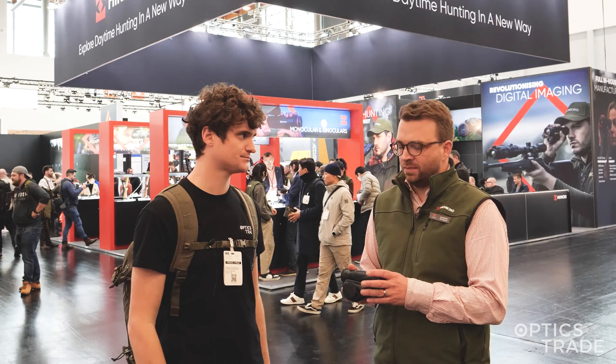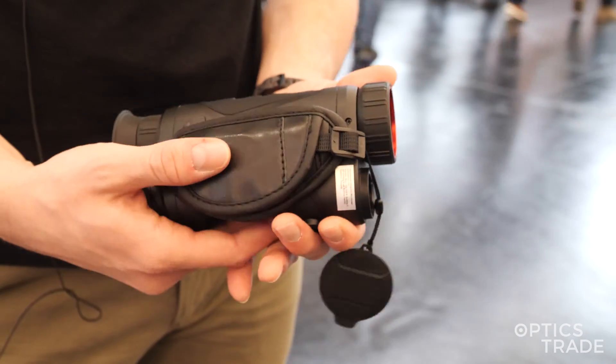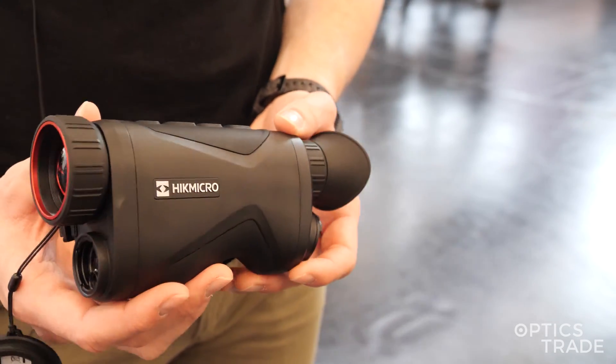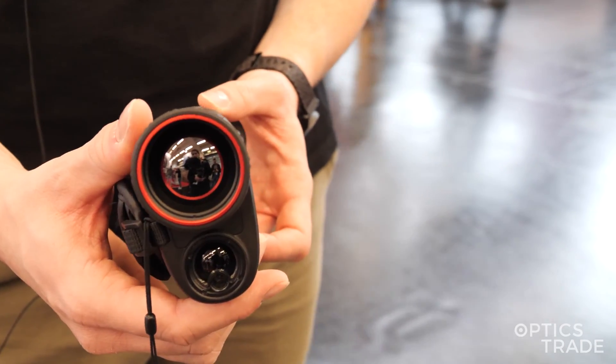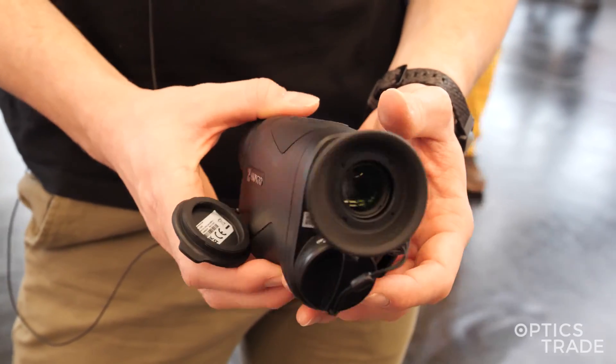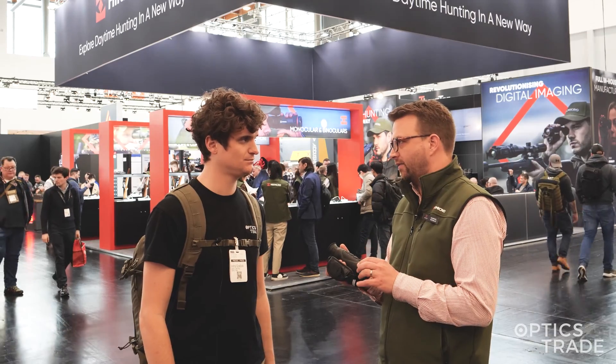What are some of the characteristics worth pointing out? The 20 mK sensor, of course, for best image quality, as well as the processor which allows a function called Zoom Pro. The Zoom Pro function allows you to zoom into the image digitally, especially in the first zoom step, without losing any quality in the image itself.